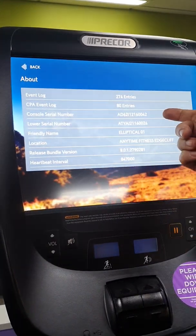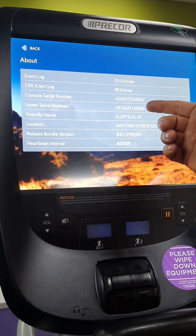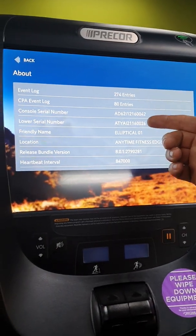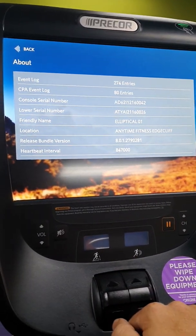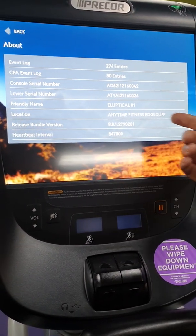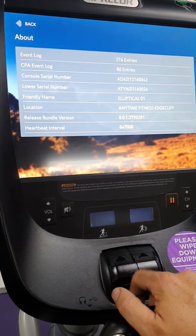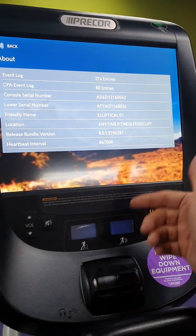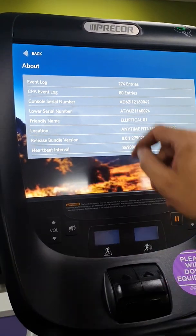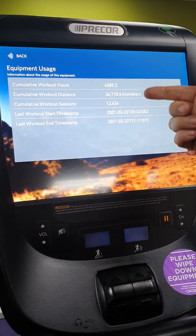This is the console serial number for the actual display unit, and the lower serial number is for the base unit — this is an EFX elliptical, so it gives us two serial numbers. If it's been registered online correctly, you'll have extra information like a friendly name for the elliptical, its location, and confirmation that it's online.